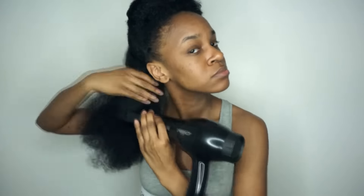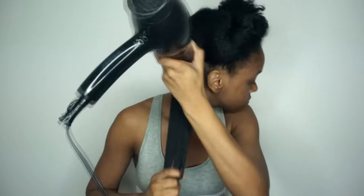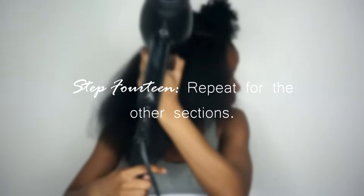This cream also helps with stretching out my blowout, and I'll just repeat this same process for the rest of my sections.